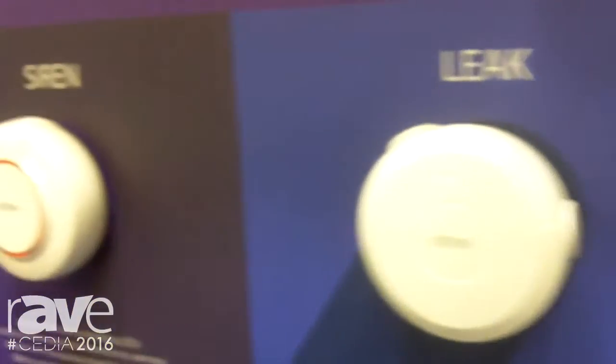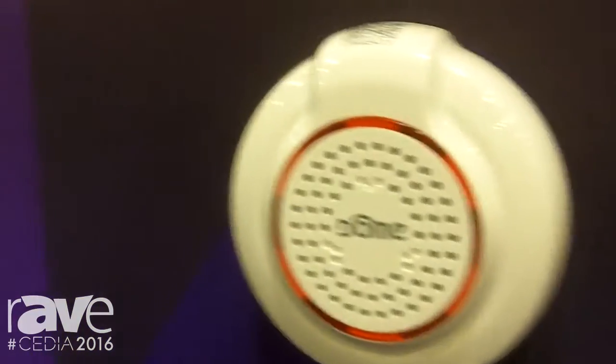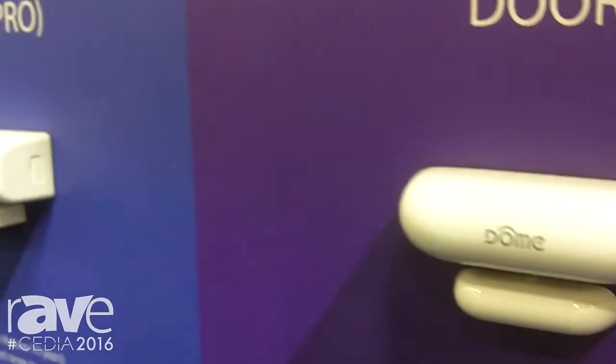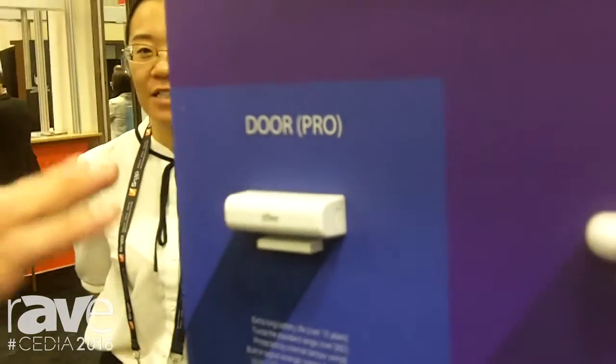We have the first ever fully battery-powered siren that works with any Z-Wave controller, giving you siren sounds and door chimes. We also have a door sensor with a very modern design, small and sleek.